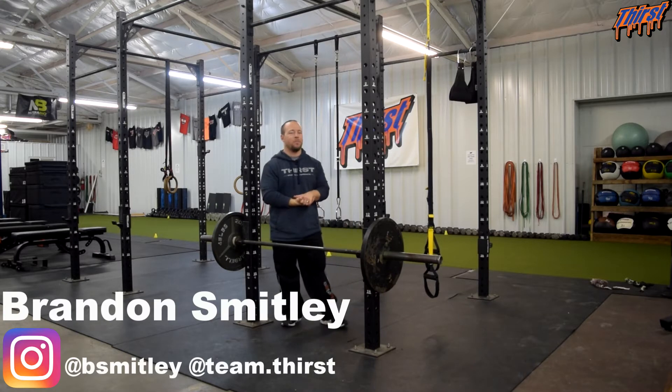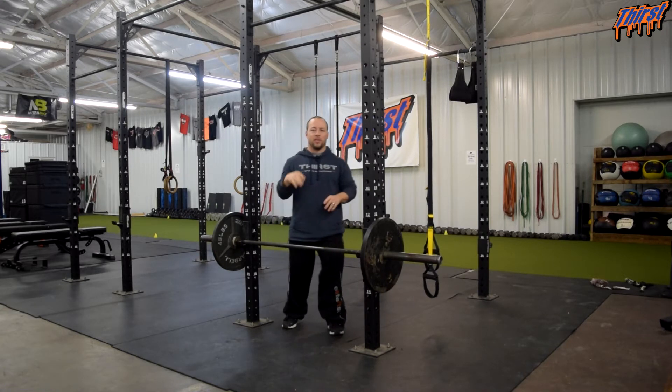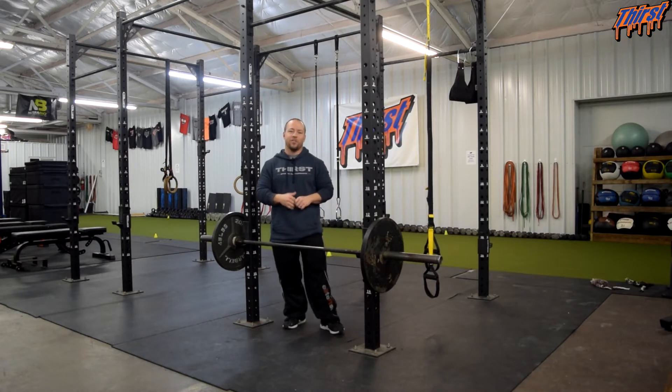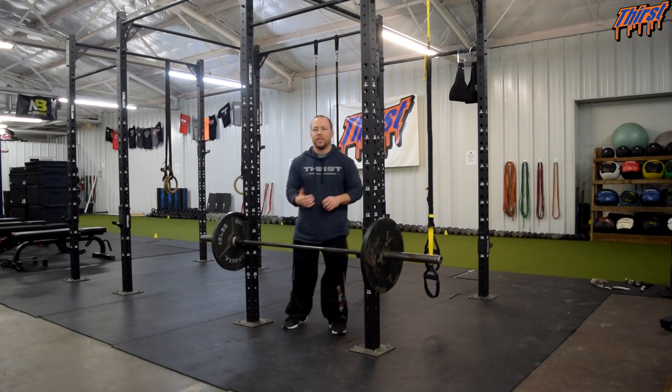Hi, this is Brandon from thirstgym.com. Today we are talking about an exercise called the power shrug. This is a great trap exercise, and it has some explosiveness and power behind it, so you can definitely use it with weight lifters, power lifters, shot putters, and things of that nature.